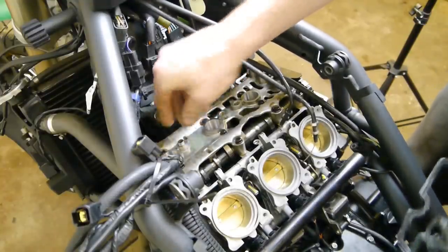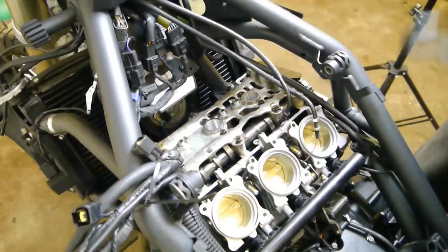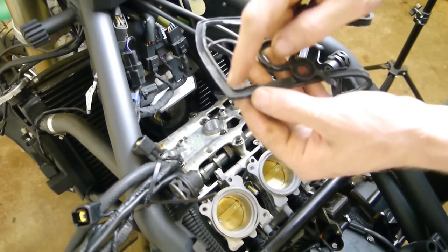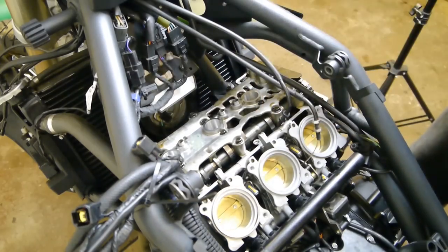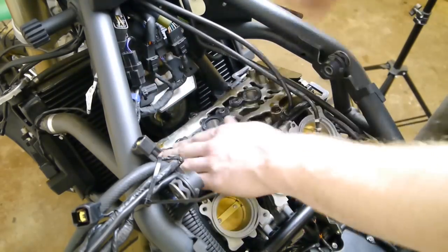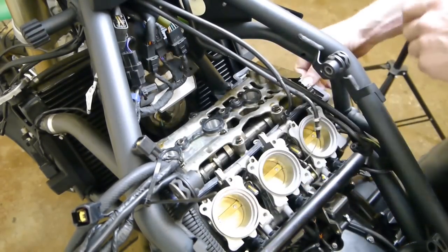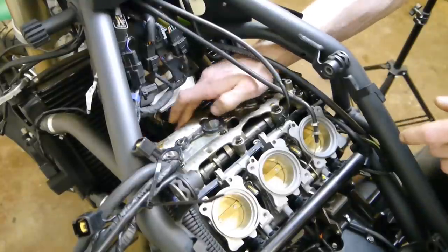Once you've checked them all and they're alright, start putting it back together. Put your three dowels into the small holes and get your new gasket — it can only go on in one direction. You can see the engine head sits in the grooves, so it's got lips all around. Slide it over the dowels and over the spark plug holes, getting it all around the head. You can feel it when it's sat on properly — it sits into place.